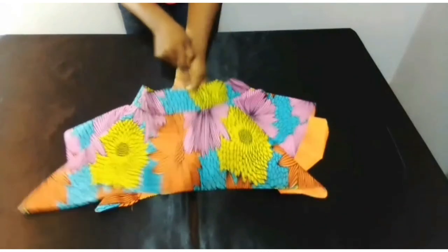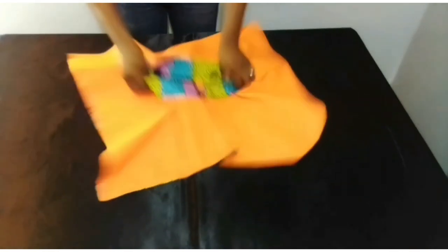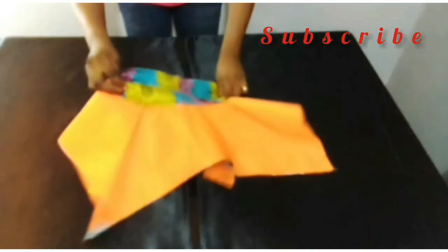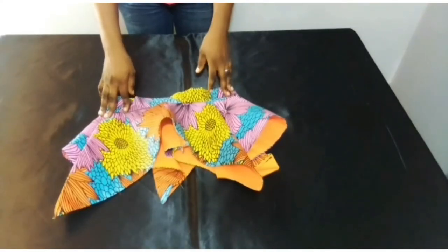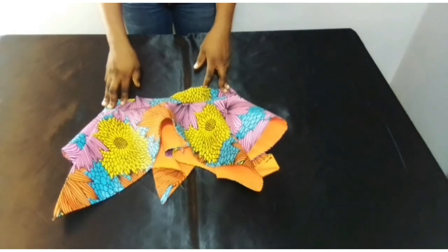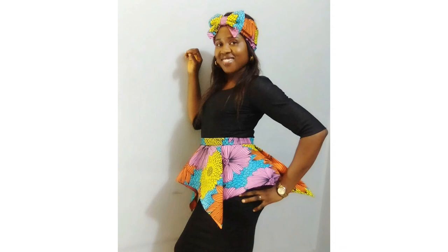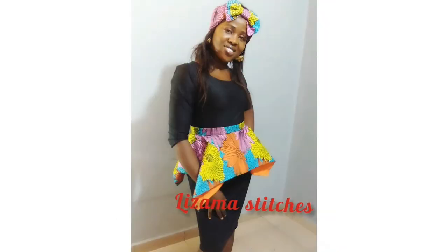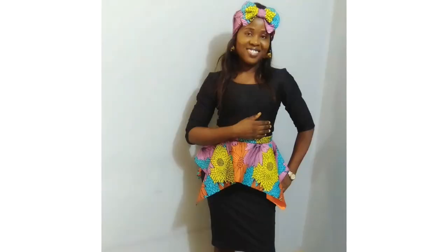My peplum is ready. This is it — you can see the thread is not showing here. This is the inside, this is what the inside looks like. If this tutorial has been helpful, please hit that subscribe button and subscribe, and don't forget to like and share this video. Thank you, and I'll see you next time.